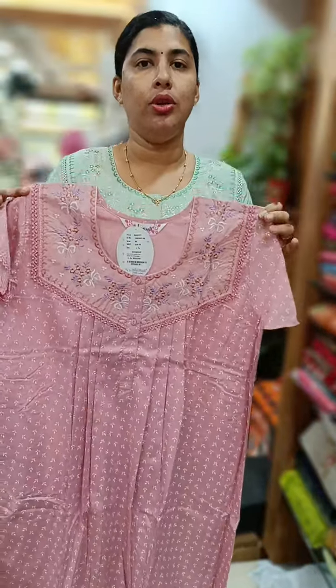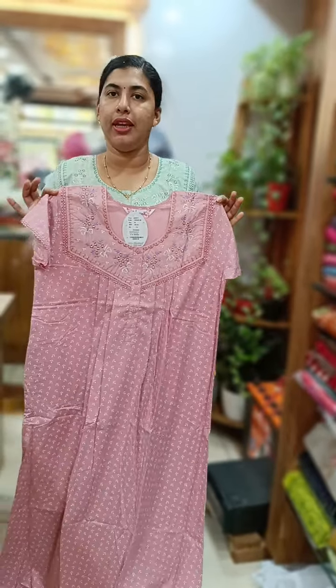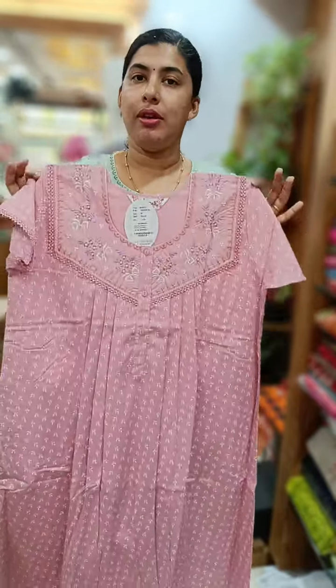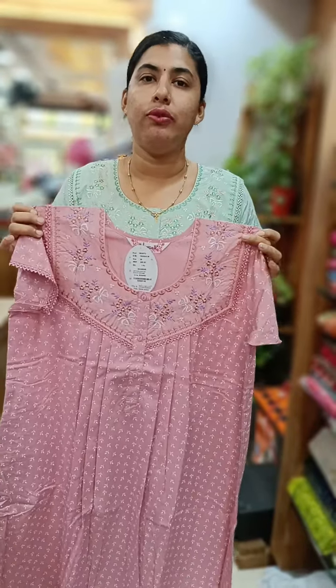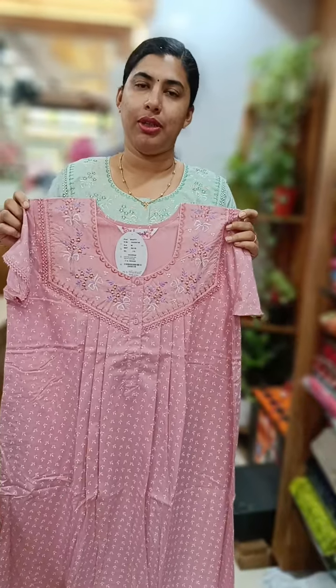800 plus shipping. This is the medium size and pleated 90s collection. There is a link in the description box. Thank you so much.